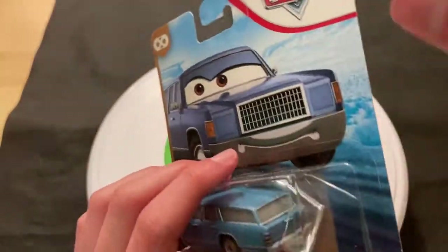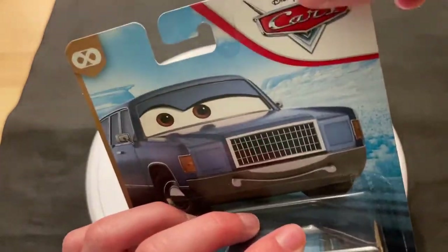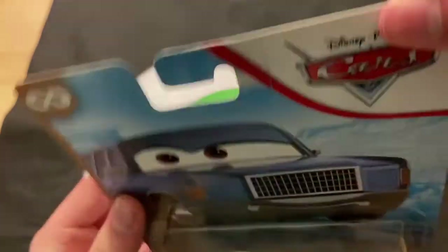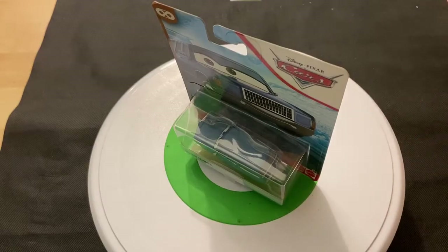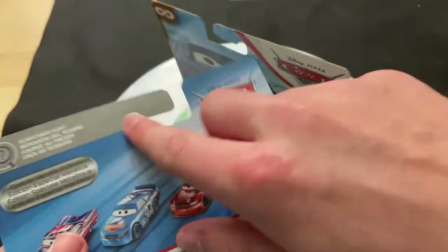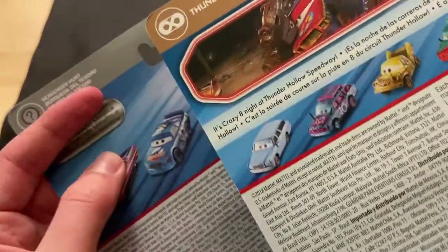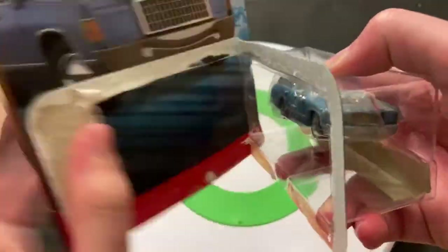I've said this before, but the card stock has changed from a decent card stack to this flimsy thing which is basically just paper. More so on the back, honestly. The front is about the same, but the back you can definitely feel the difference. I don't know why — cost savings, obviously — but that's unfortunate.